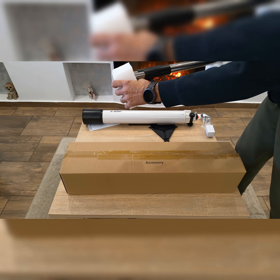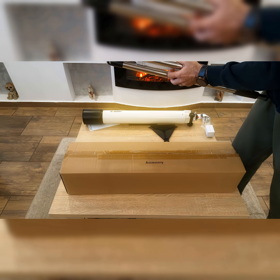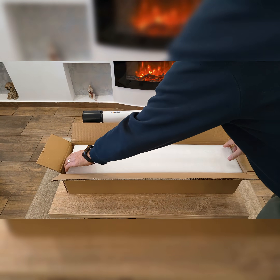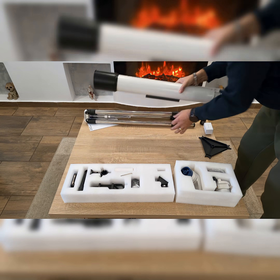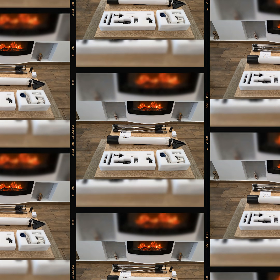As I laid out the accessories — finder scope, eyepiece, zenith mirror, moon filter, dual phone holders, and the dedicated Alta-Zemuth mount — I had the distinct impression that this was not a toy disguised as a telescope, but a genuine beginner's instrument built with thoughtful engineering.